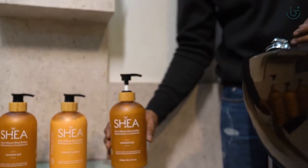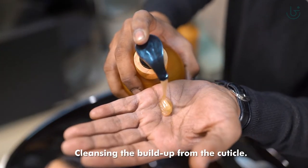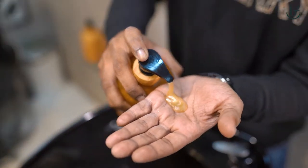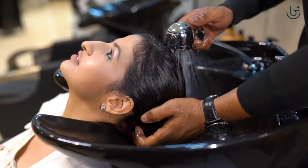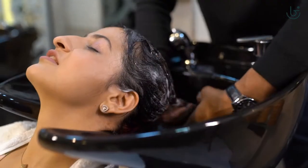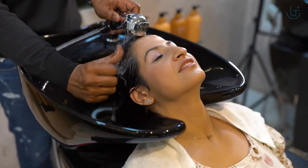We start by washing the hair with Shia retention shampoo for cleansing the buildup from the cuticle, followed by a thorough rinse to wash off the shampoo.